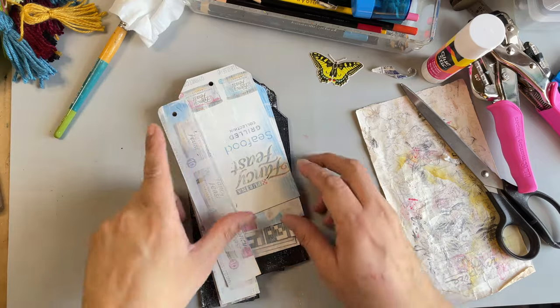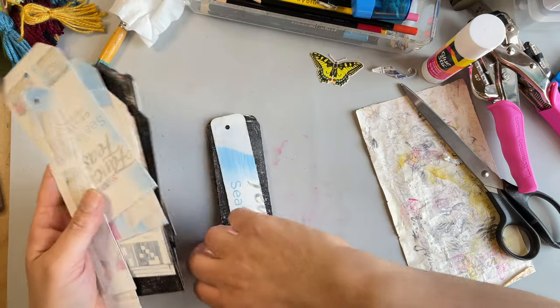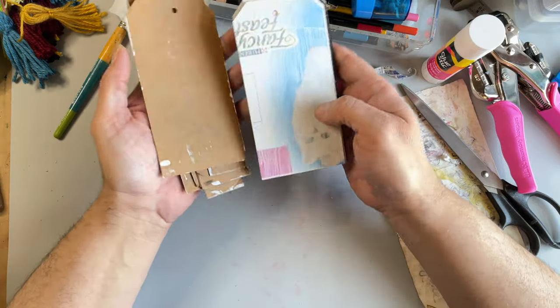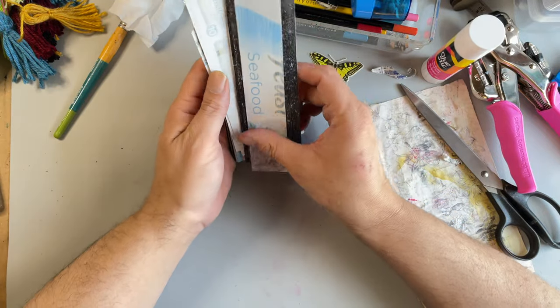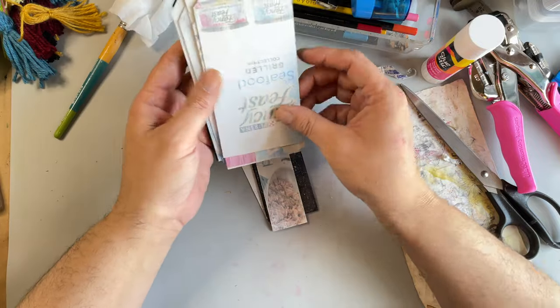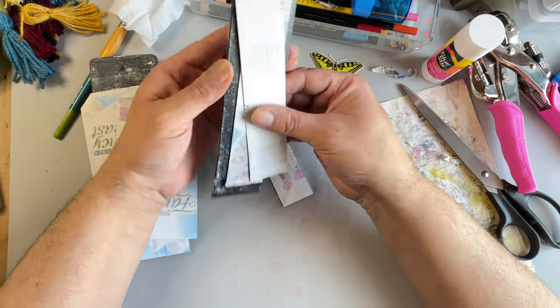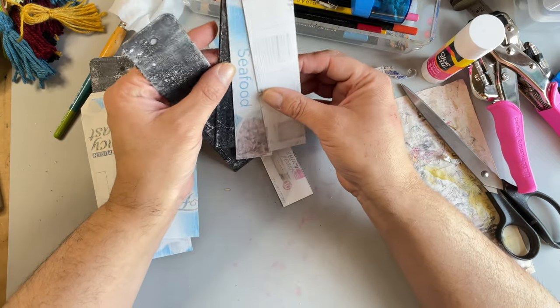Hi everyone, it's Eddie here at Eddie Makes Art and today I am using some cat food packaging to make myself some tags. I need new tags and cut off a few of these strips to make bookmarks, long bookmarks.